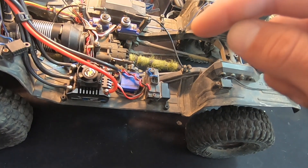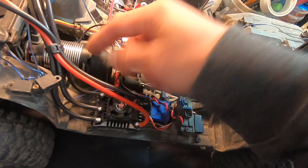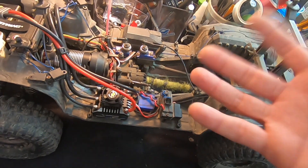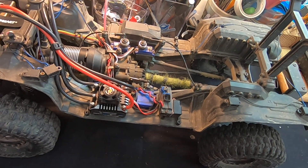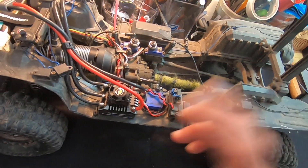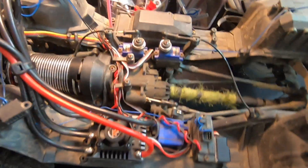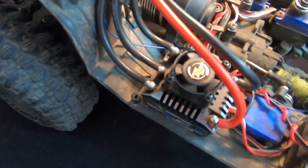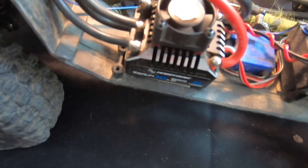The firmware update does require one additional step: a sensor reset. That involves taking the motor out of the car, removing the pinion gear, unplugging it from the receiver, and walking through the reset process — it's probably a 20 or 30 second process. That'll all be detailed in the description below, and we'll have a link to a video showing you that as well. So there you have it — a quick update on the new AXE 550 and the new firmware.